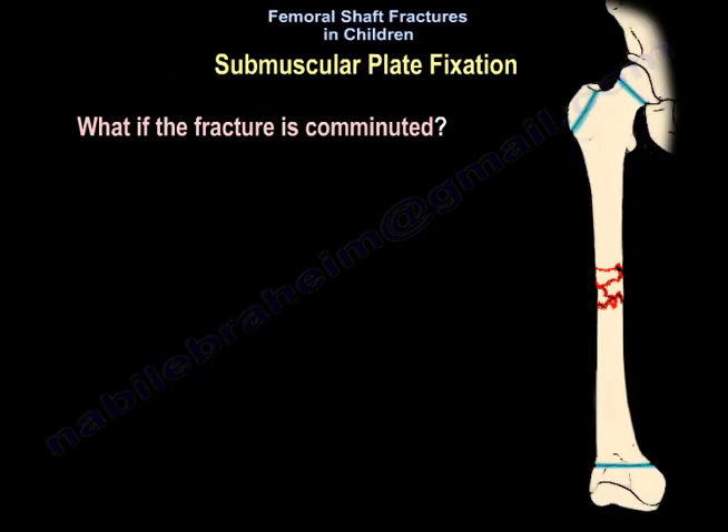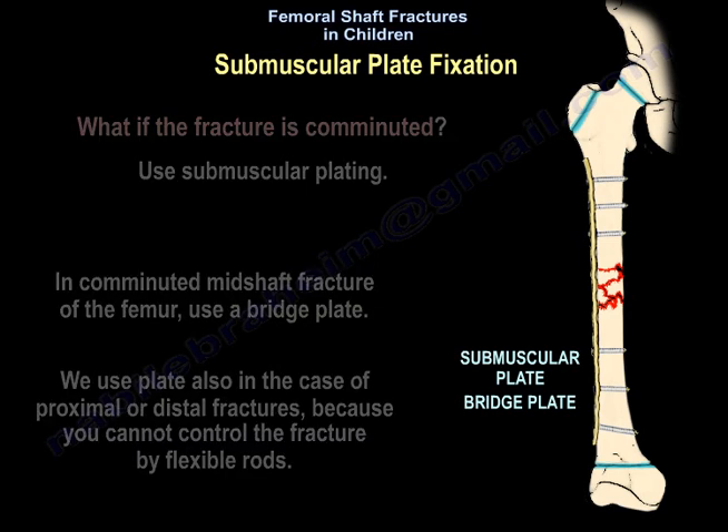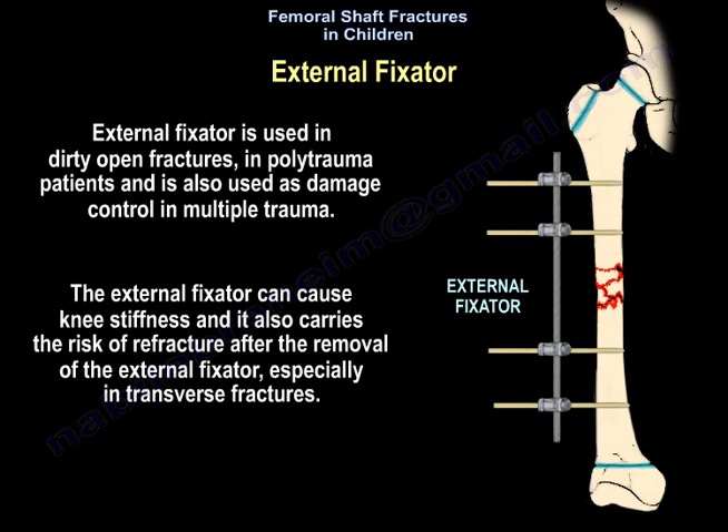If the fracture is comminuted, use submuscular plating. In a comminuted mid-shaft femur fracture, use a bridge plate. Plating is also used for proximal or distal fractures because flexible rods cannot control those fractures. Plating can be done percutaneously, aiming for three screws proximal and three screws distal to the fracture. External fixation is used in dirty open fractures, polytrauma patients, and as damage control in multiple trauma.